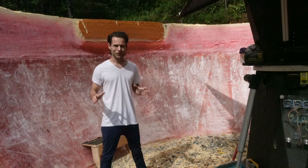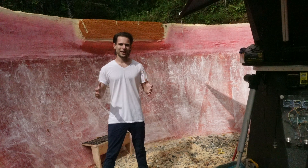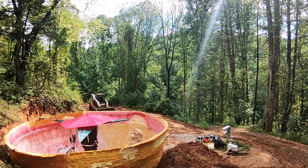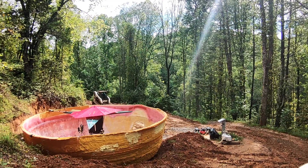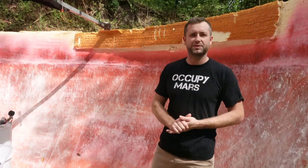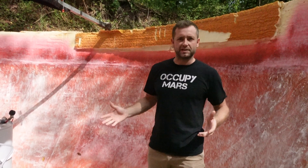Foam isn't the strongest material in the world, so they're finishing the interior with fiberglass to give it more tensile strength. Ultimately, this will be surrounded with dirt, so it's important that it doesn't collapse. First, I wanted to print the foam layer all the way to the top so that I would have an indoor space to work on for the following steps.